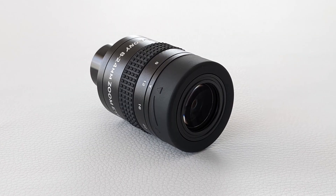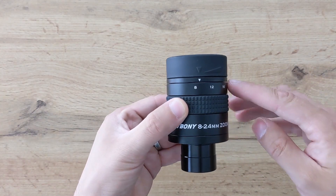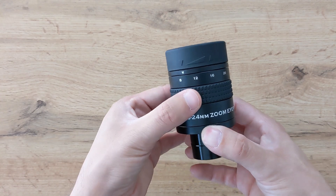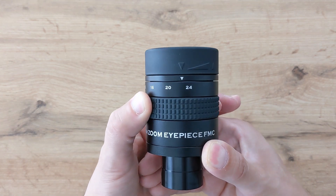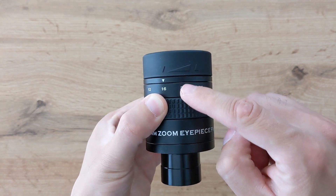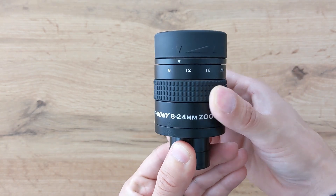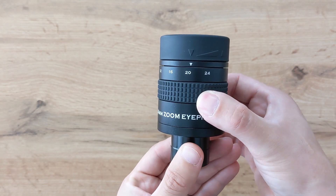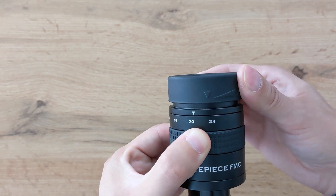The party piece of any zoom eyepiece is the ability to zoom in and out by manually changing the focal length. While the Svbony zoom allows you to do this, I feel they could have done a better job designing this feature. When trying to change the focal length, you grab the moving part with one hand and hold the fixed part with the other. The problem is that the focal length selector makes up almost the entire body of the eyepiece, leaving very little fixed area to grip.